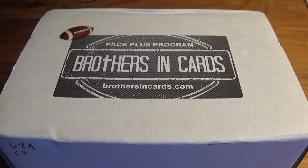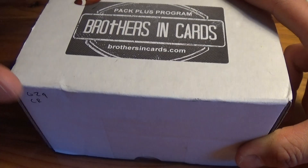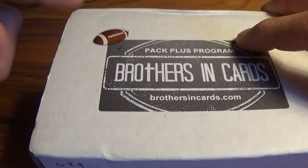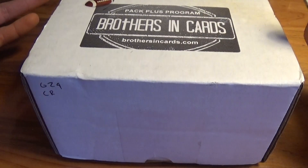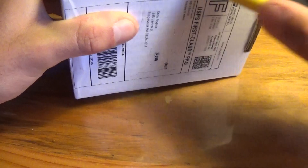Hey guys, this is CNJ Sports Cards and we are back with another video. It's finally here — we got Brothers in Cards June subscription box, and this is the gold version. It's football. I feel like we just opened this like last week, so it's crazy how fast the months are going by. It's already summer, so let's hopefully see what we can get out of this one.